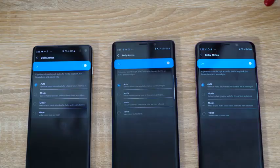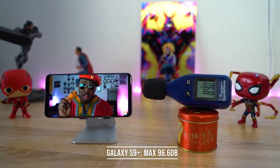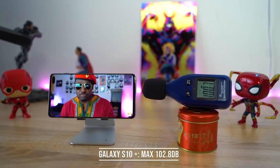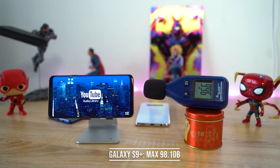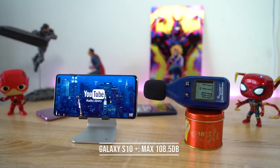So it seems very clearly the Galaxy S10 Plus has the louder speaker and I think also the clearest sounding speaker. Dolby Atmos is on all three devices and they all have stereo speakers, but we used the bottom-firing speaker for the test. Looking at the conversational clip with the chicken fingers, the Galaxy S9 Plus came in last at 96.6 decibels. The Note 9 was second at 98.6 decibels. And the Galaxy S10 Plus was the highest at 102.8 decibels. When it came to the music track, the S9 was again third at 98.1 decibels. The Note 9 was second at 99.6 decibels. And the Galaxy S10 Plus was the highest at 108.5 decibels.